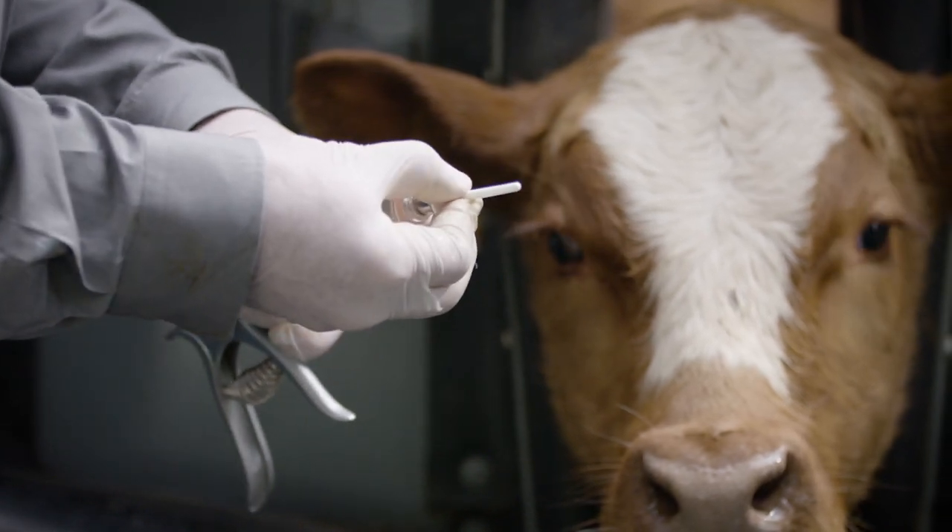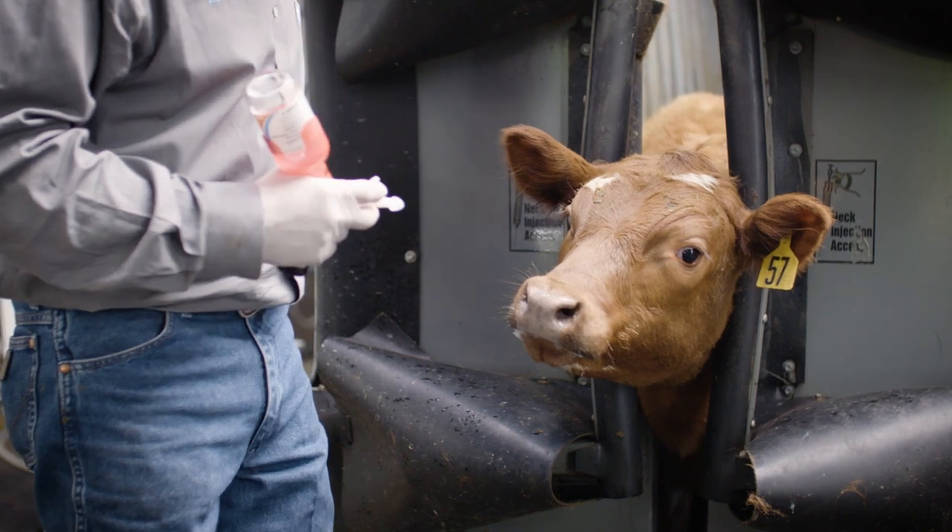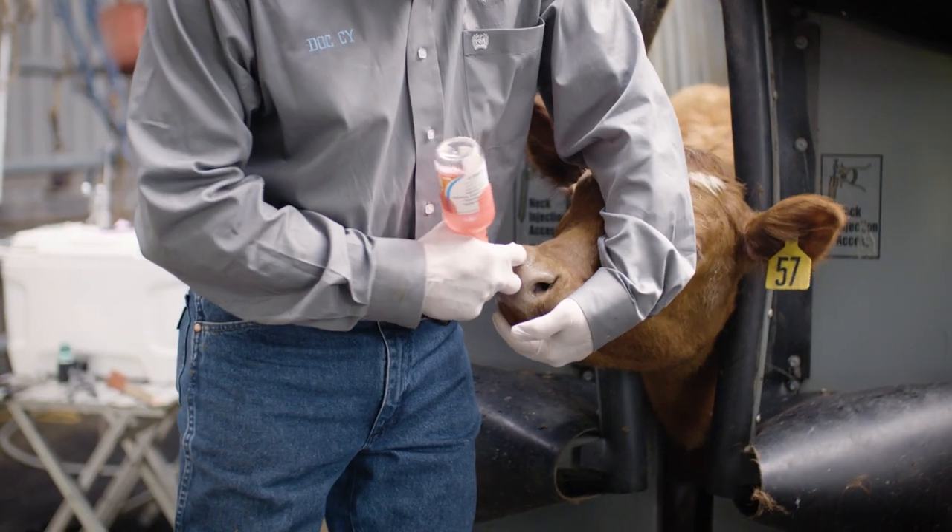Make sure to grasp the cannula only by the collar when removing. On the pump-it device, use a clean paper towel to wipe the tip clean between calves.